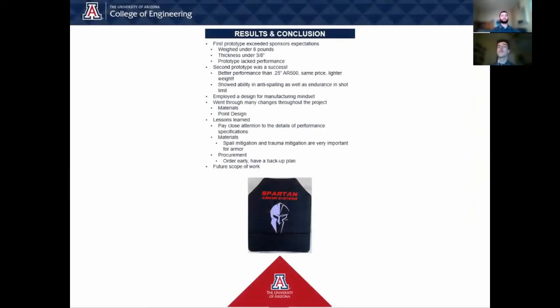From the beginning, we employed a design for manufacturing mindset at every step of this process, choosing options that would make it much simpler to mass-produce these plates. The first prototype weighed significantly under 8 pounds and had an average thickness below 3/8 of an inch, but what it lacked was performance. The team considered eight different types of steel and three different types of UHMWPE, finally deciding for the first point design on AR500 from CMC Impact and Dyneema from DSM. The second point design is different in almost every single way — the steel strike face has been moved between the layers of UHMWPE, providing spall mitigation in the front and trauma mitigation in the back. The steel used in the second prototype has better performance than a quarter inch of AR500 at the same price point and a lighter weight.